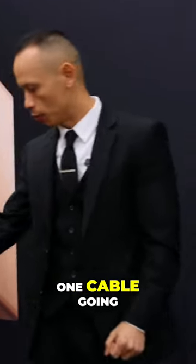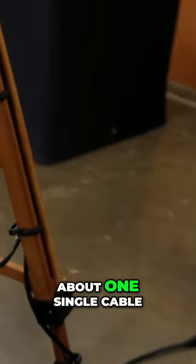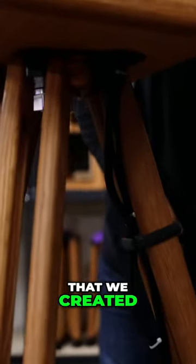I see one cable going directly to this, so that means that at an event all we need is one gaffer's tape and just worry about one single cable. That's correct. We have cable management clips that we created on our own right here, and they clip on to the actual main extension cord.